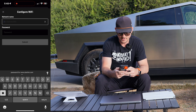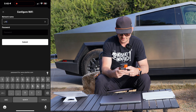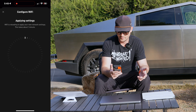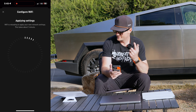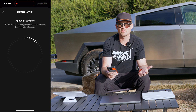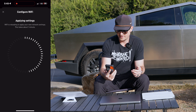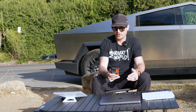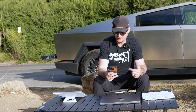Once the service is activated, you can now configure the Wi-Fi. I'm going to set my network name to 'Elevate' — that's pretty on brand. I'm applying the settings after configuring the Wi-Fi and it's now sending them to the Starlink. It looks like it takes about one minute to do this and I'm sure it's worth the wait.